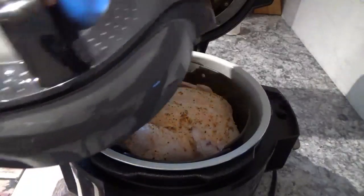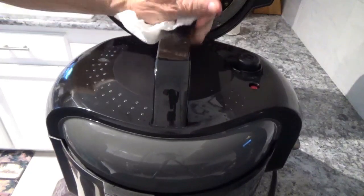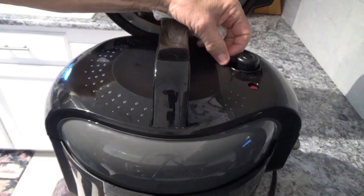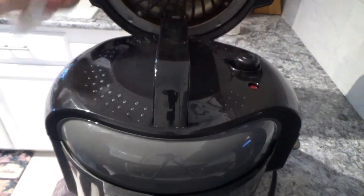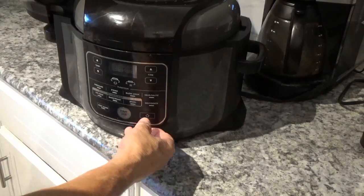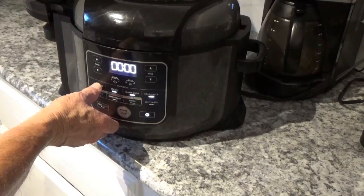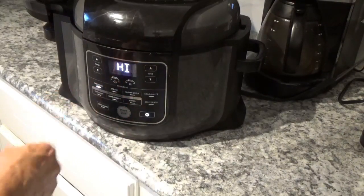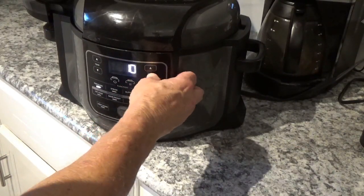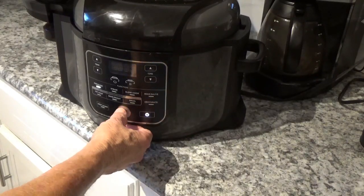And now I'm going to take the pressure lid and put it on. Make sure the arrows are lined up, put it on and turn it clockwise until it locks. Make sure your seal back here is set to seal and not vent. Then we're going to turn on the power, hit pressure, leave it on high, set it for 15 minutes, and then hit the start button.